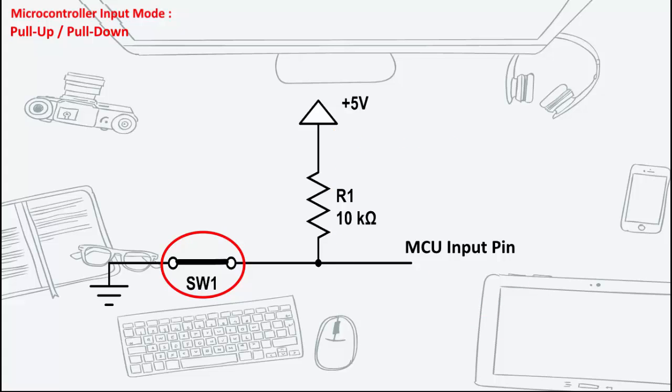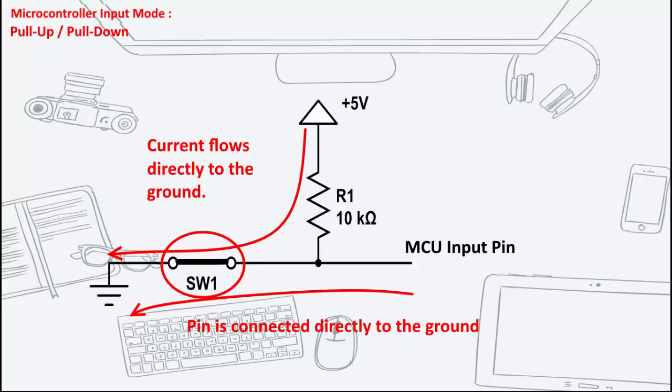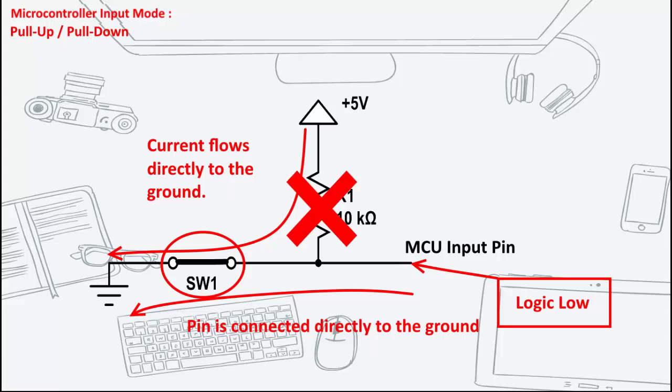When the button is pressed, it connects the input pin directly to ground. The current flows to the ground through the resistor, so the input pin reads a low state. Keep in mind, if the resistor wasn't there, your button would connect VDD to ground, which could damage your circuit — also known as a short.